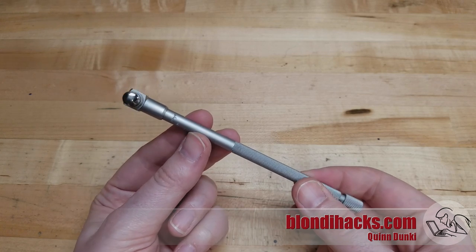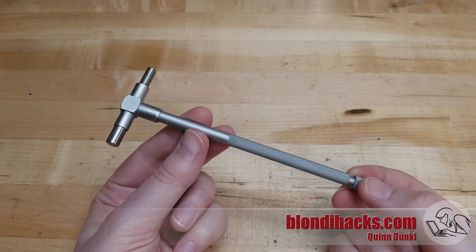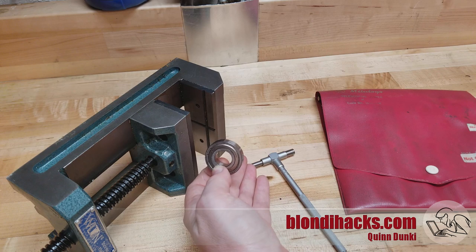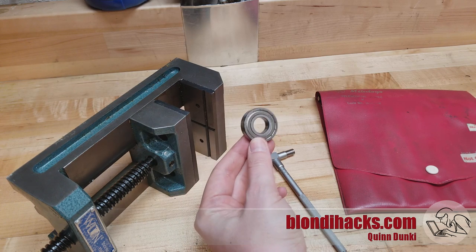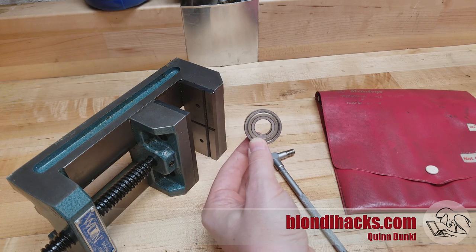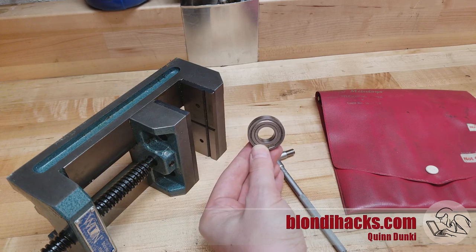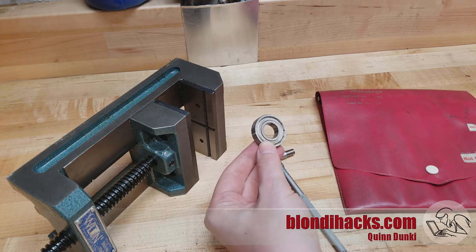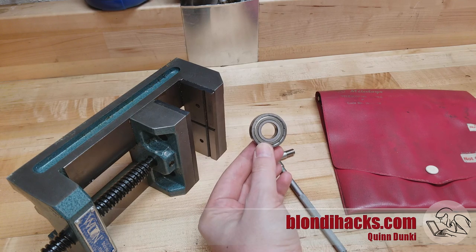You might be wondering how on earth does this measure a precision interior dimension. Snap gauges probably require the most skill of all the tools we've looked at, so I'm going to demo it on this bearing. Bearings and drill rod are a great way to practice using measuring tools because they are ground to very precise dimensions, and you know what that dimension is from the packaging — so you can verify if you are using the tool correctly.